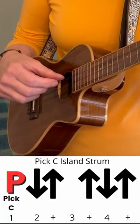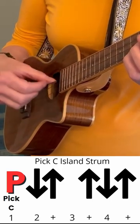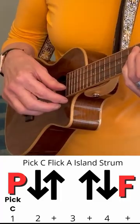Pluck the C string for the first down. Pluck, down, up, down, up, pluck, down, up, up, down, up. A little bit harder on the last up.